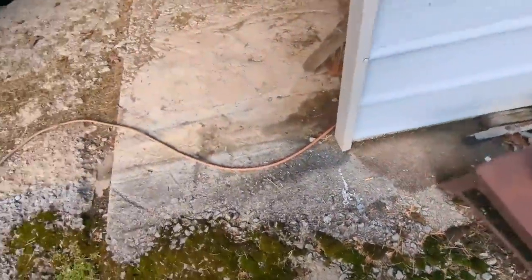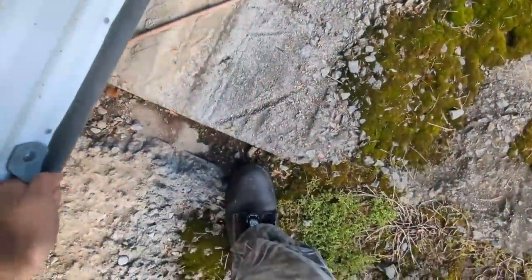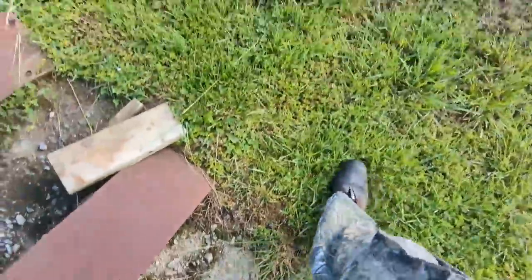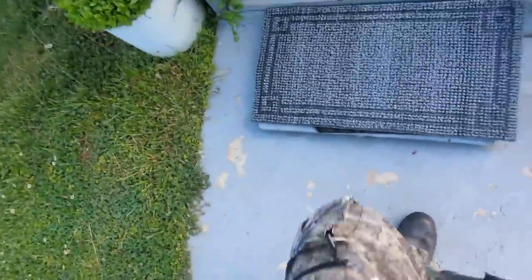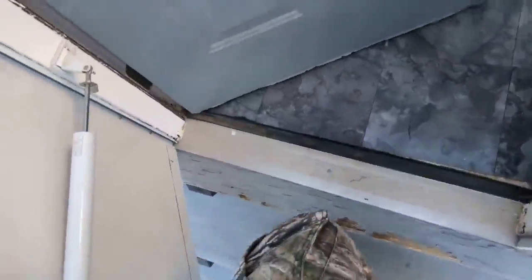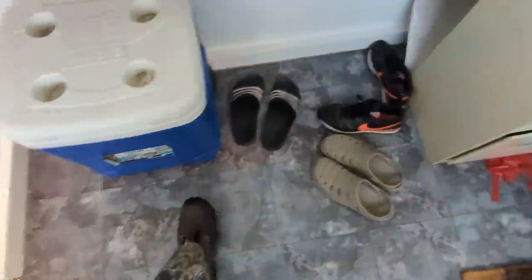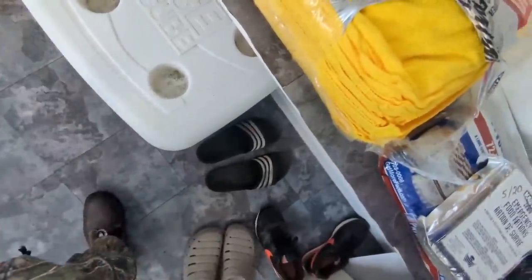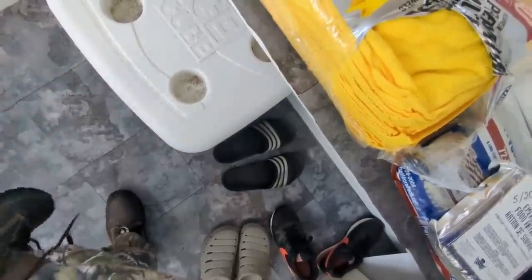That's another thing for me to fix. I'm going to take my boots off in the mudroom and switch to house shoes because we cannot be wearing boots in the house. That's crazy — that's what mudrooms are for.